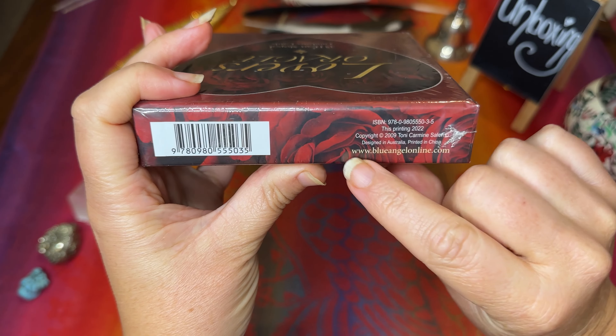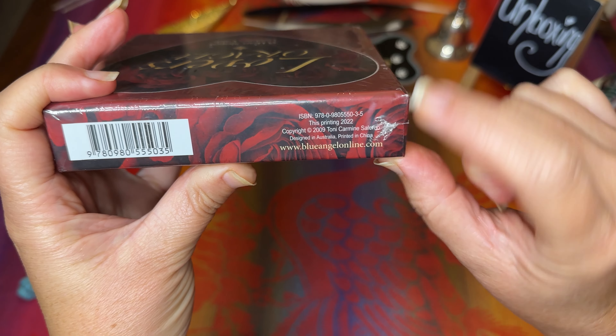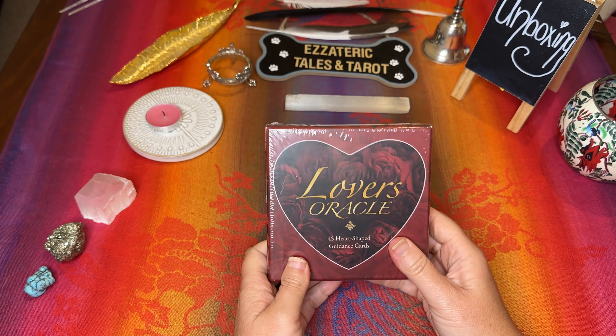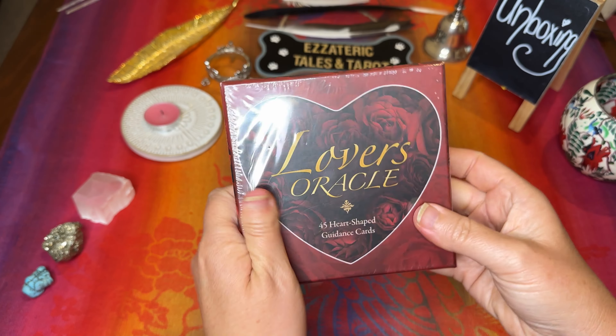The website is www.blueangelonline.com, which is where to get this from. This one is designed in Australia and the artwork is by Tony Carmine Salerno. So let's get cracking.